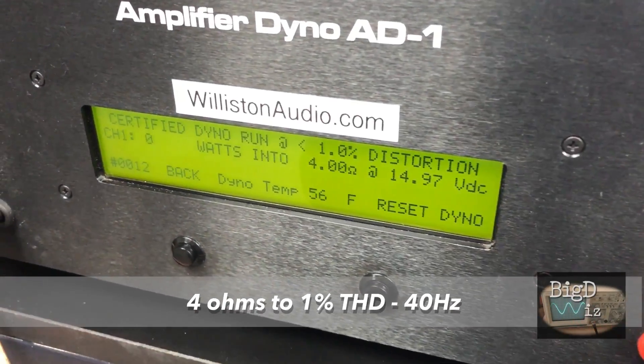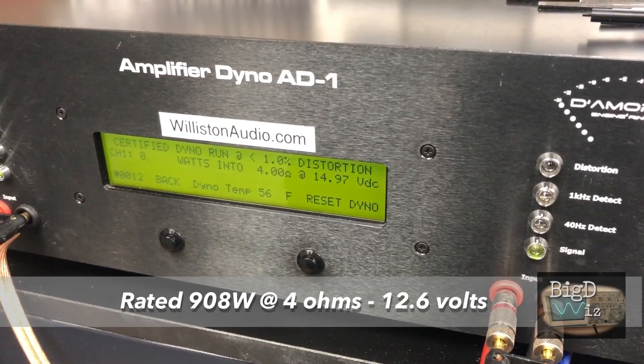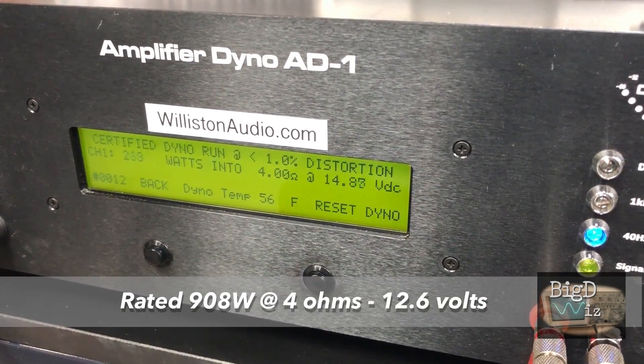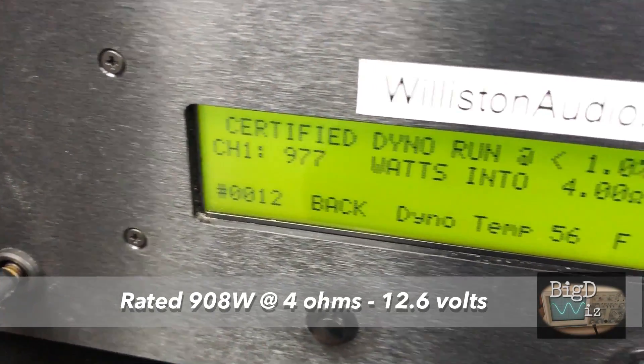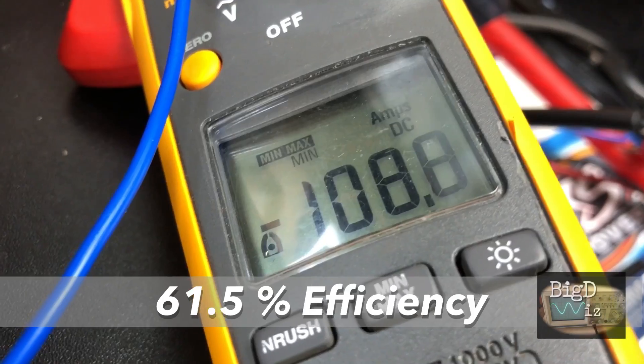SoundDigital 3K — we're going to try four ohms now, certified one percent THD at 40 Hertz. We got 977 watts; voltage is a little high at 14.6 volts. 108.8 amps of current.